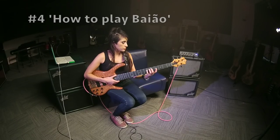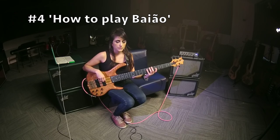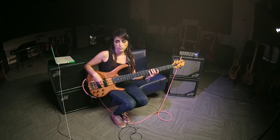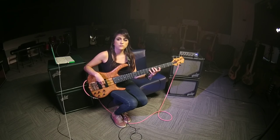I'm going to show you how I play this bass line. Basically, the most simple baião bass line — baião is a traditional folkloric rhythm from the northeast of Brazil — is basically you play triads. In this case I'm playing like an A major triad.